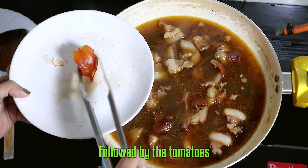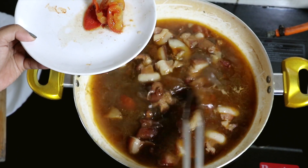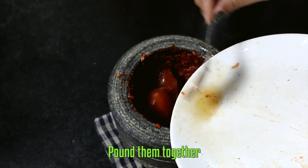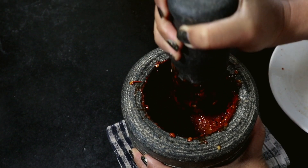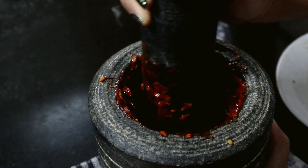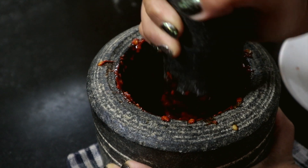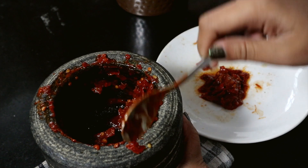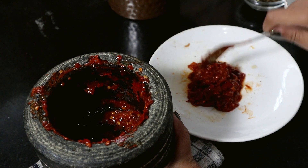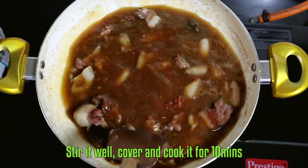Followed by the tomatoes — pound them together. Then put this paste back into your pan, stir it well, cover and cook it for 10 minutes.